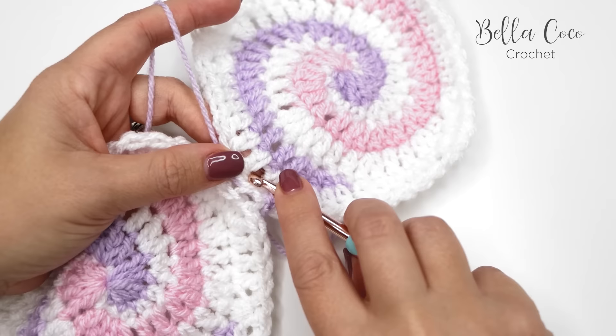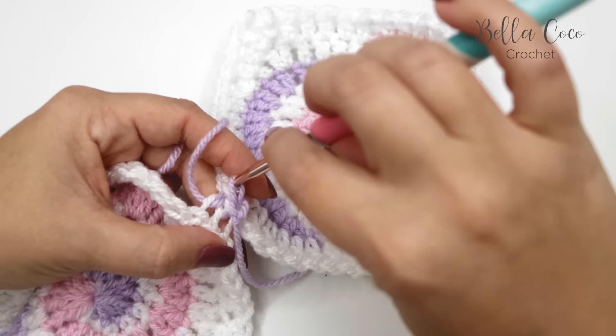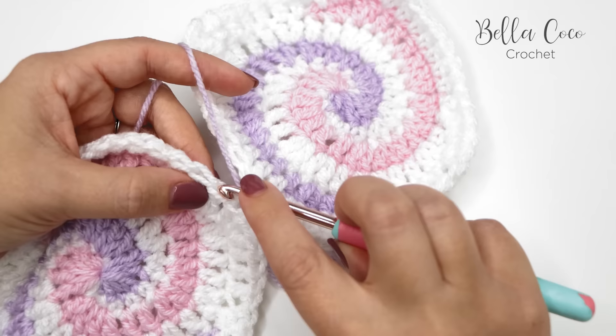Then I'm going to pull through that back loop, pull through that front loop, and then pull through the loop that's on my hook to complete the slip stitch. We then move up to the next stitch — go into the front loop of that stitch, then into the back loop of the corresponding stitch on the other side, yarn over, and pull through all of those loops on the hook.